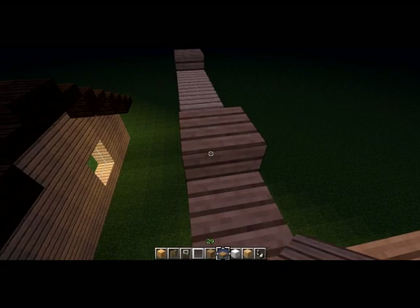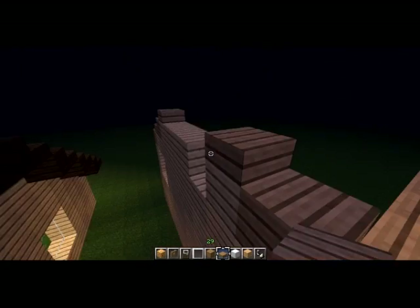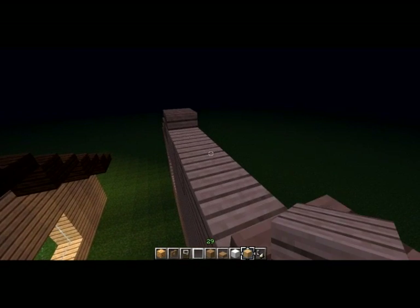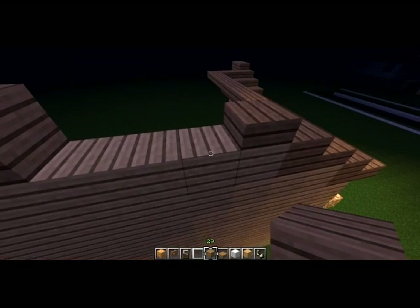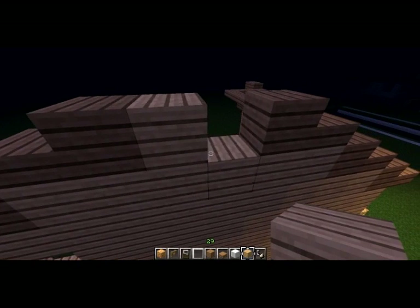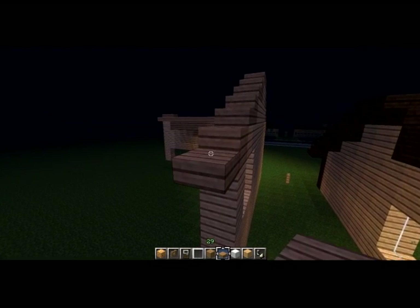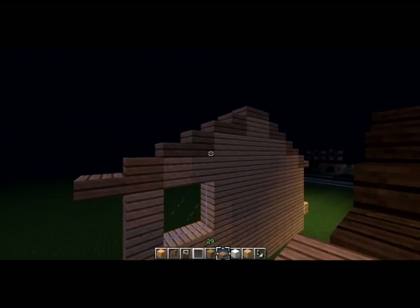I'm just trying to get up so I can fly here. There we go. Continue placing the blocks — see the roof here. And this one last one. Here is the outline of the roof.